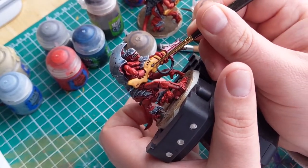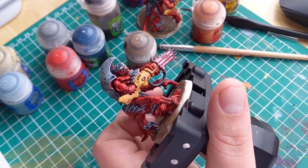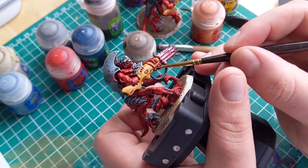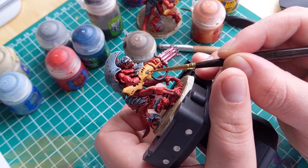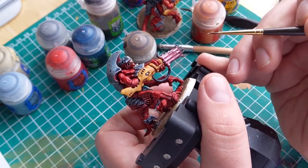The finishing touch on this model is the little eye on the gun, or whatever that little ball thing is. I simply painted it black, applied a couple of layers of grey taking up less space each time, and then finally added a tiny dot of white as a highlight. With that done, the Hiveguard are just about ready to hide away in a corner and blast away your enemies from afar.